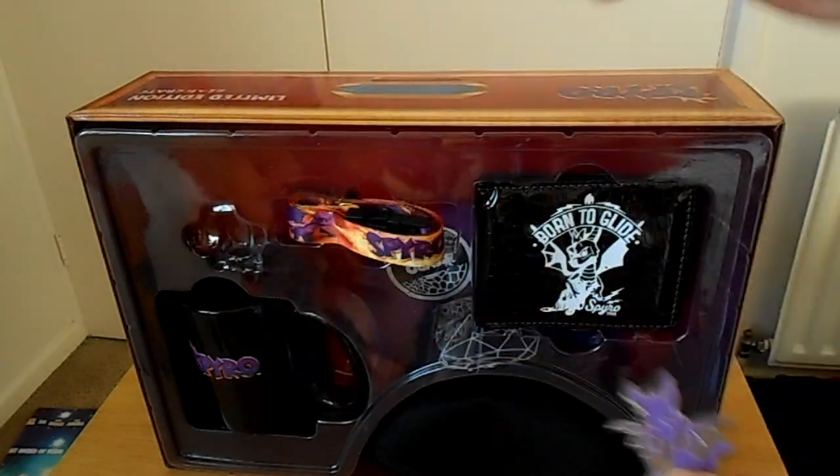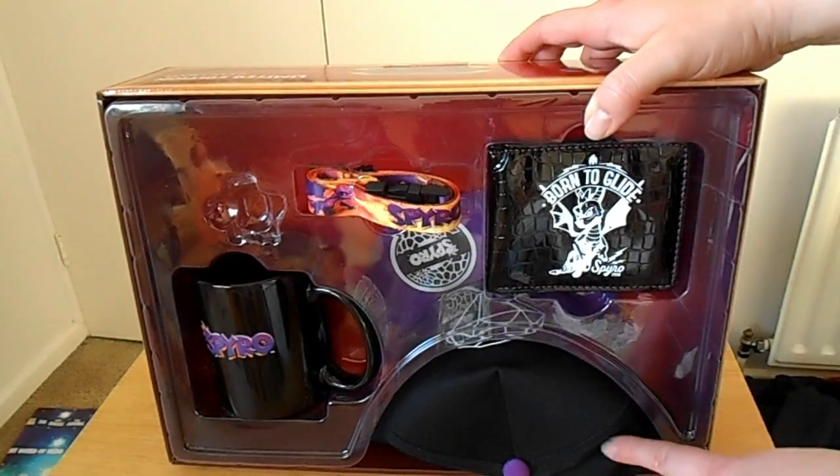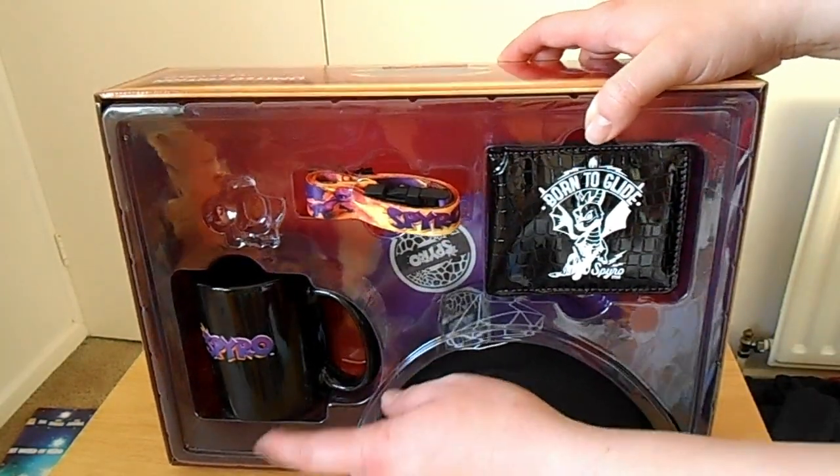Very cool. What you get in here is obviously the lanyard, a wallet, a hat, and the mug — and it's really cool.